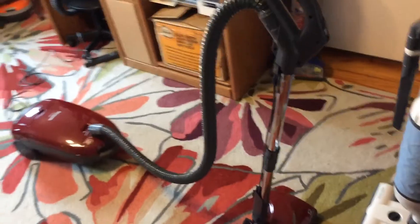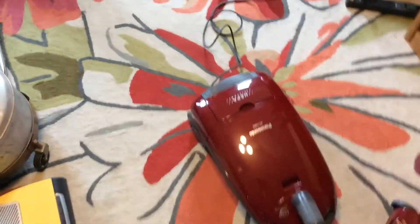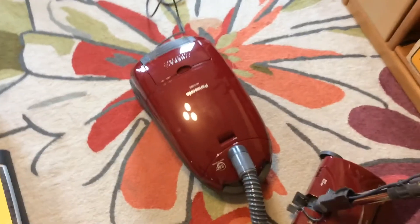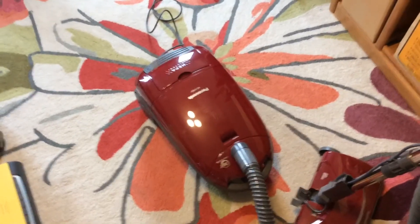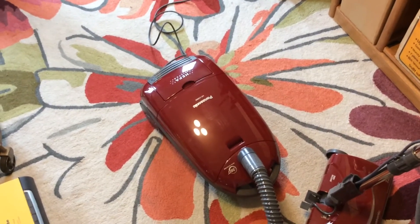The hose on it is a fairly decent length — not the longest in the world but it definitely gets the job done. Definitely a machine I plan on keeping. I really like it, and now that Panasonic is going by the wayside here in America, I'm definitely going to keep it. I'm looking at getting maybe a Panasonic upright before they're all gone.